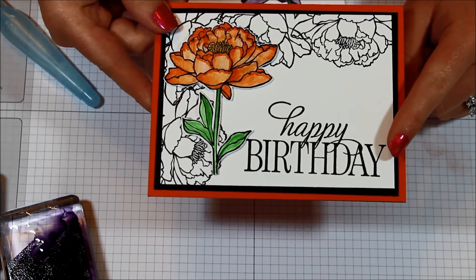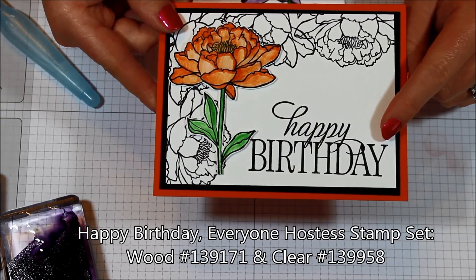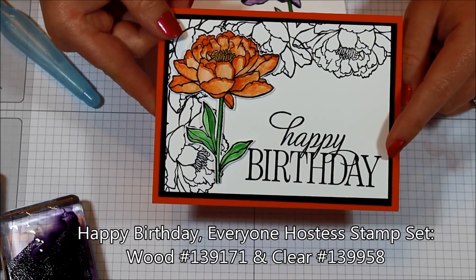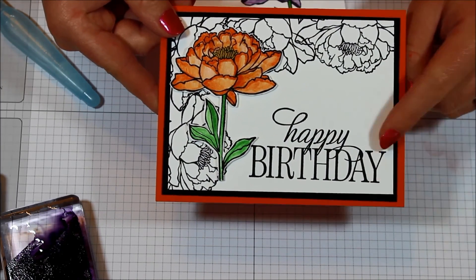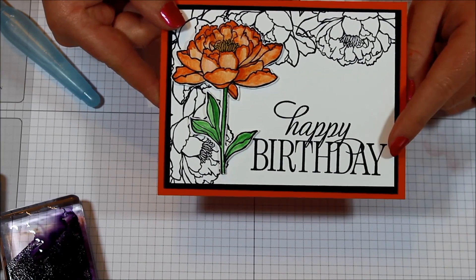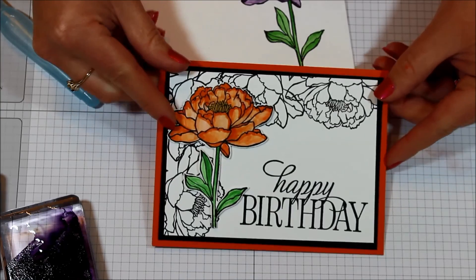I love this happy birthday greeting because the font is just scrolly and gorgeous. I used that from the Happy Birthday Everyone stamp set, which is a Hostess stamp set. You can earn that starting at a $150 order, whether you have a party or whether you do a single order. Super fabulous.